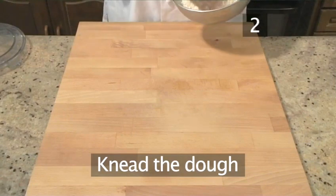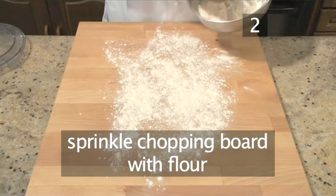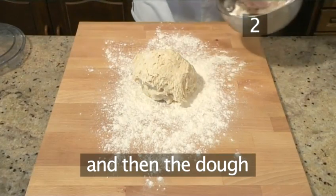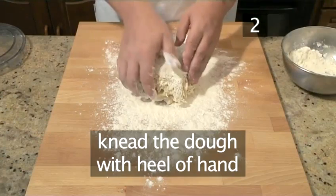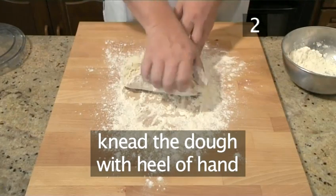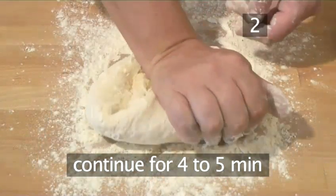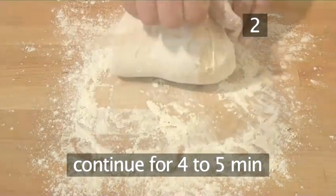Step 2: Knead the dough. Sprinkle the chopping board with flour. Take the ball of blended dough and also lightly dust it. Then knead it with the heel of your hand, as shown by our chef. Knead for four to five minutes, as this will activate the yeast, ensuring your bread will rise.